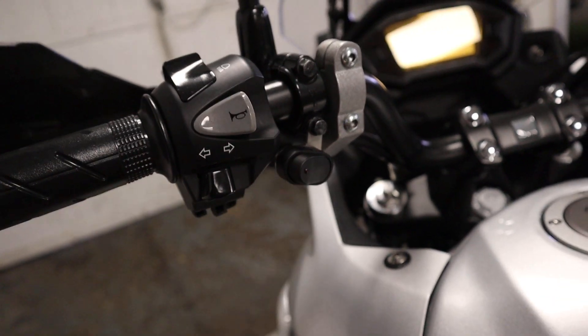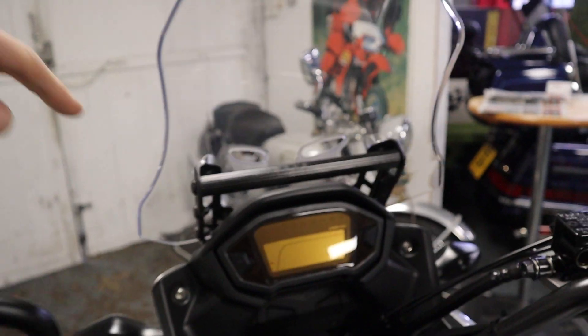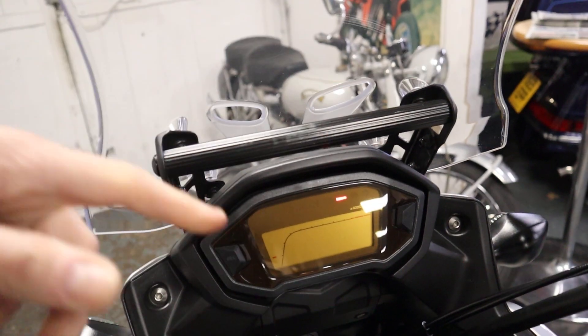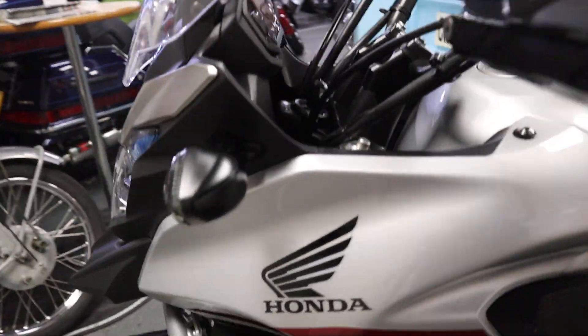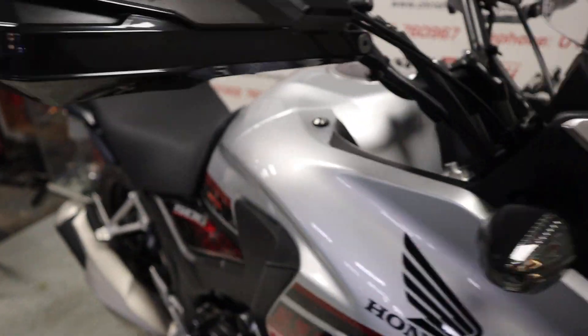That's the switch there for the spotlights. We've got the accessory bar across here for sat-nav or anything like that. I think that's a good looking bike, that little CB — nice, nice looking bike.